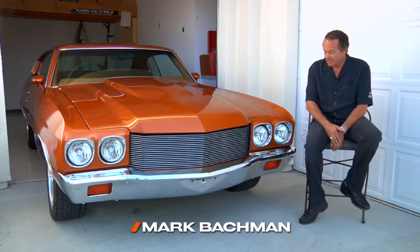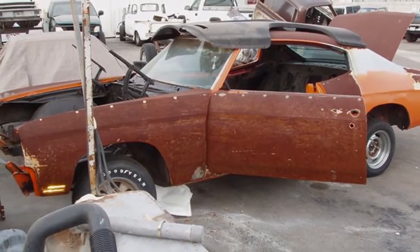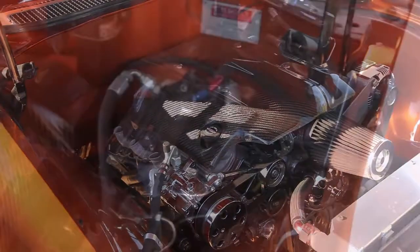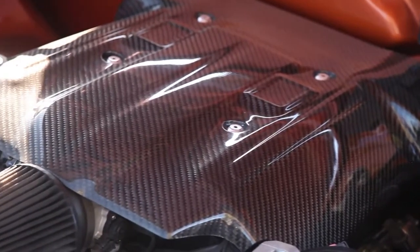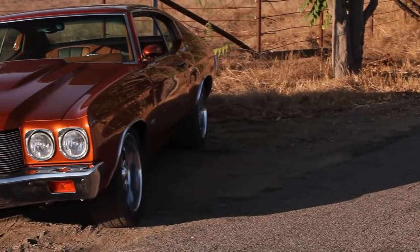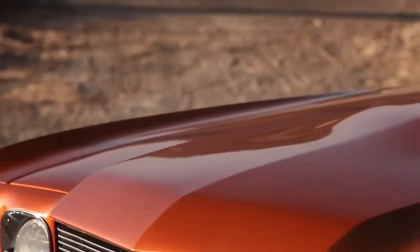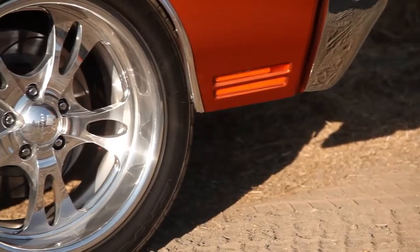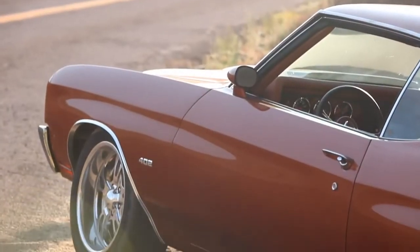This '70 Chevelle is kind of built from the ground up. There was nothing but a rusty body shell when I got the car. It's got a stroked LS2 producing 580 horsepower and 530 pounds of torque, built by a builder in Oceanside who specializes in high-output Chevy motors. It's got a 4L65E automatic transmission, a Strange rear end, Global West suspension, vintage air conditioning, Wilwood six-piston brakes up front, Hydroboost brakes, and a whole bunch of comfort-oriented upgrades.